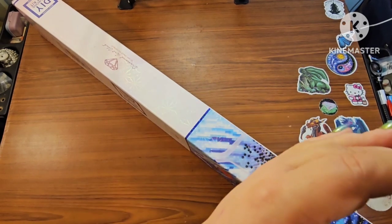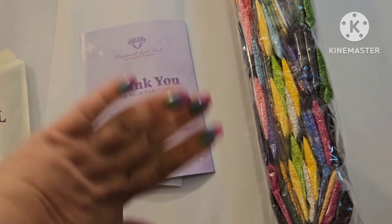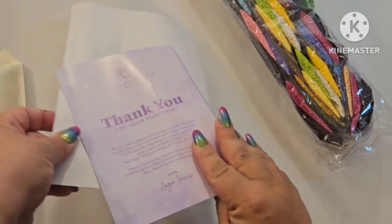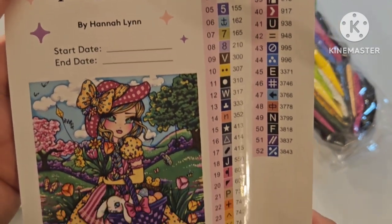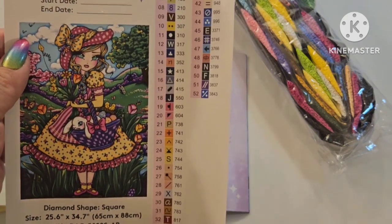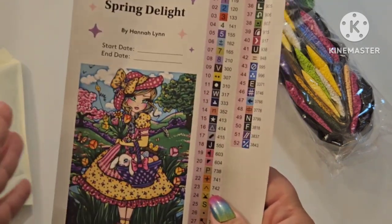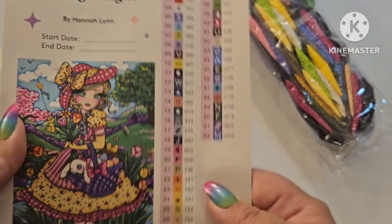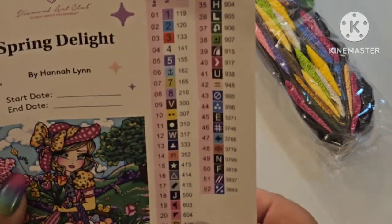I have the canvas laying out flat, trying to get it to flatten out a little bit. I have the massive set of drills — as I said, this is a square. The canvas I'm unboxing is 'Spring Delight' by Hannah Lynn. It's a square, 65 by 88, so it's not super massive. It has 52 colors — also not a super big ton of colors — but I love my squares.